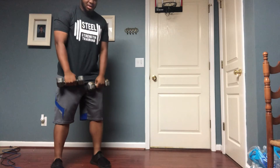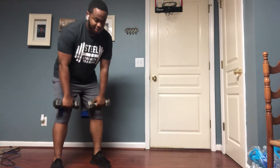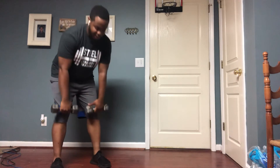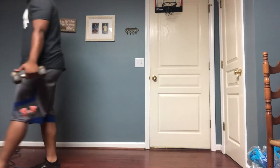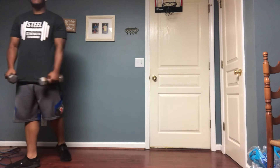After the thrusters we have RDLs, we'll do 20 of those. You can keep the same dumbbells. Bend your knees a little bit, make sure you hinge at the hips, keep that back flat, go down to about your shins, and back up.